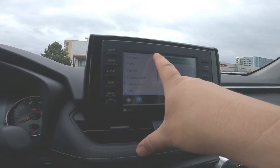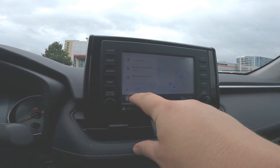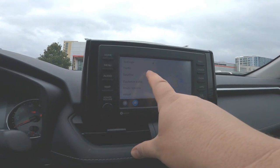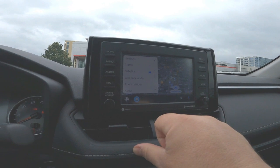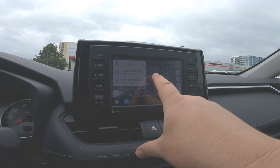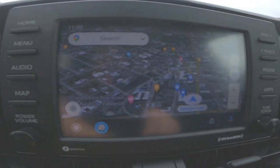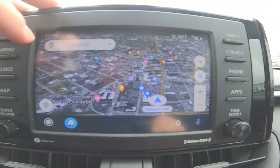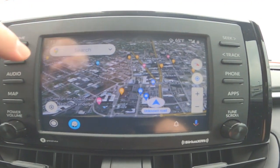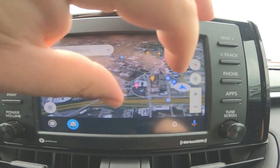If you go into your settings, you can see I got there this way. Also, if you cancel the route out, you'll have your settings button right here. You can switch this to satellite view, and now — this is really cool — it's basically Google Earth. You can move around and do your pinch-to-zoom and all of that.